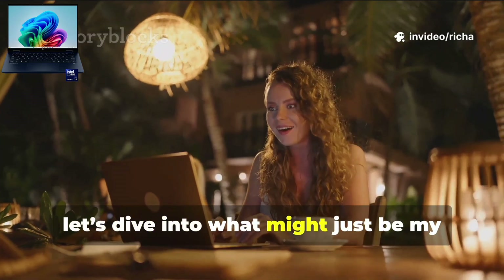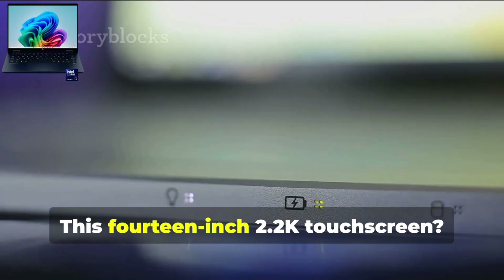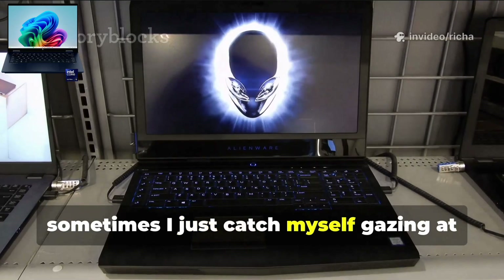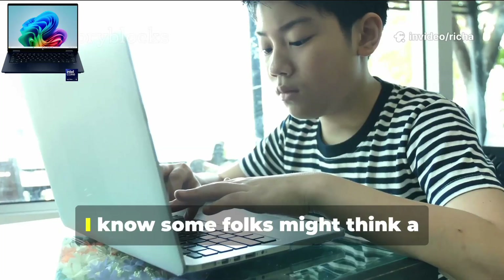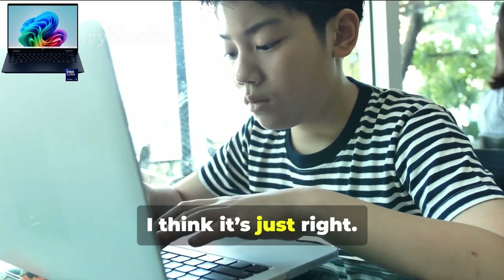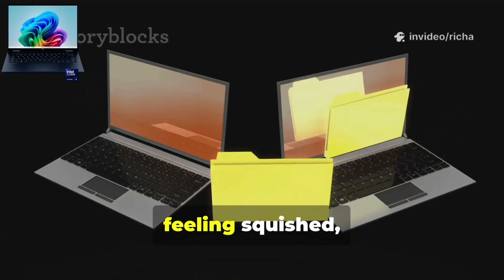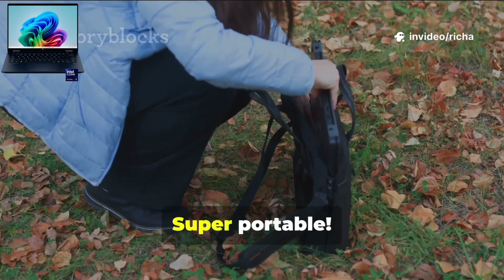Let's dive into what might just be my favorite part of this laptop — the display. This 14-inch 2.2K touchscreen is honestly a total showstopper. I sometimes just catch myself gazing at it because everything looks so crisp and clear. I know some folks might think 14 inches is a bit small, but I think it's just right — big enough to have a couple of windows open side by side, but still portable enough to toss in your bag.